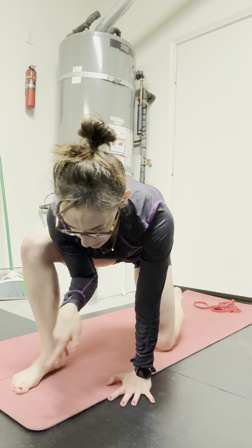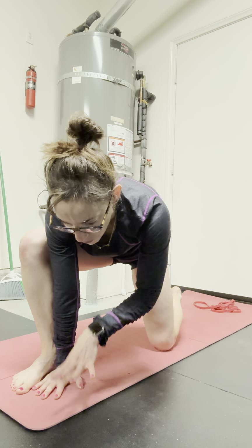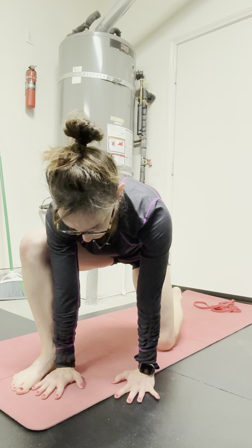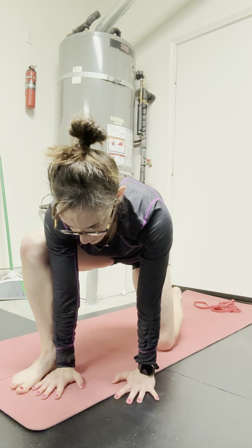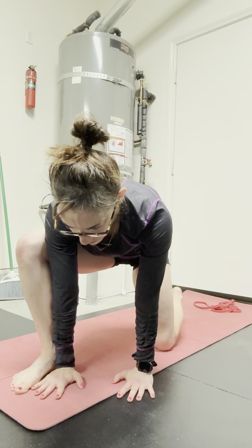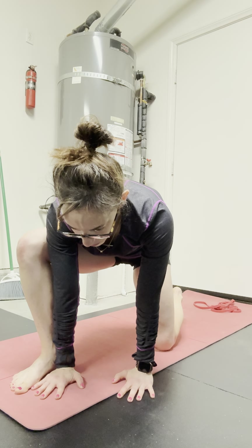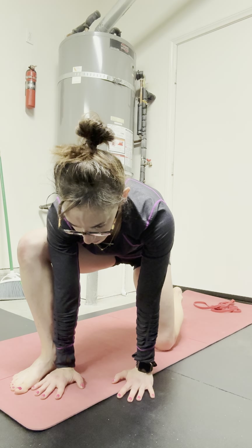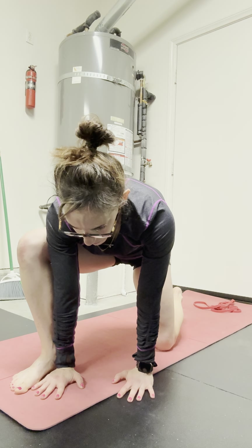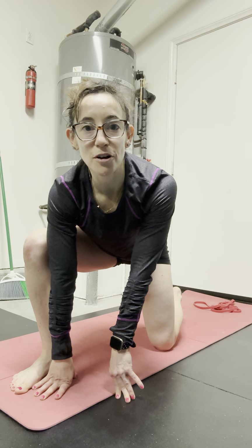The single side also lets us isolate left to right in the pelvic floor. So in this case, I can really feel and connect that movement happening on the right side. So just a more active breathing drill for the pelvic floor.